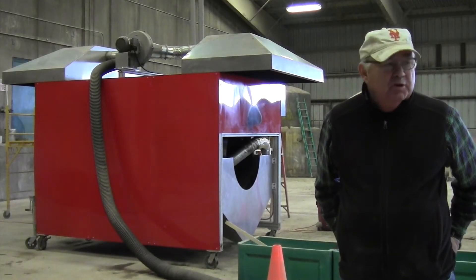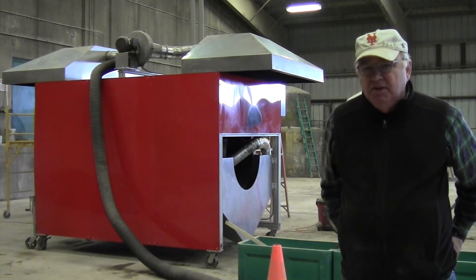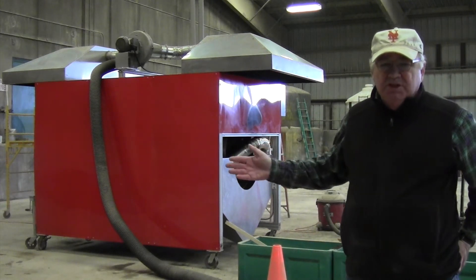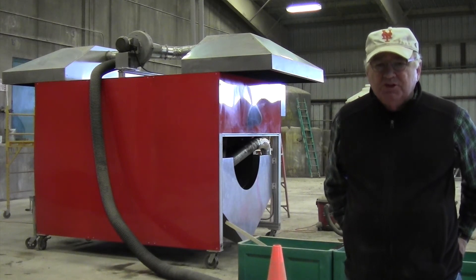I'm now inside the Ellsworth storage facility where we've been able to set up the IR400 infrared dryer. This dryer runs totally off electricity and it uses infrared panels to heat the waste to take moisture out of the product.